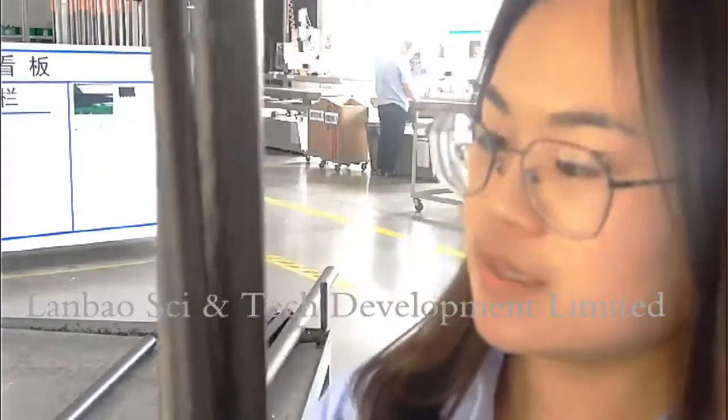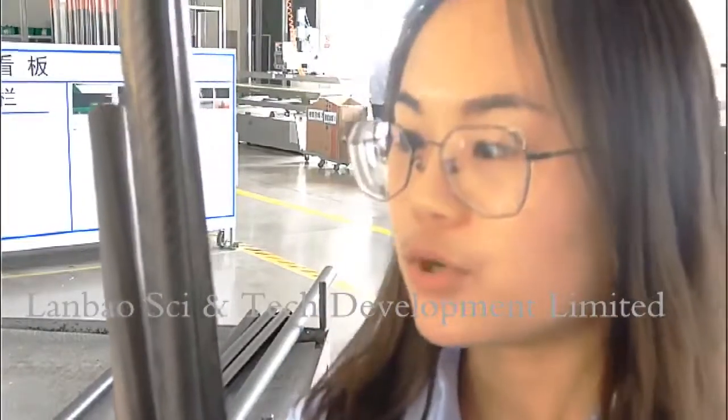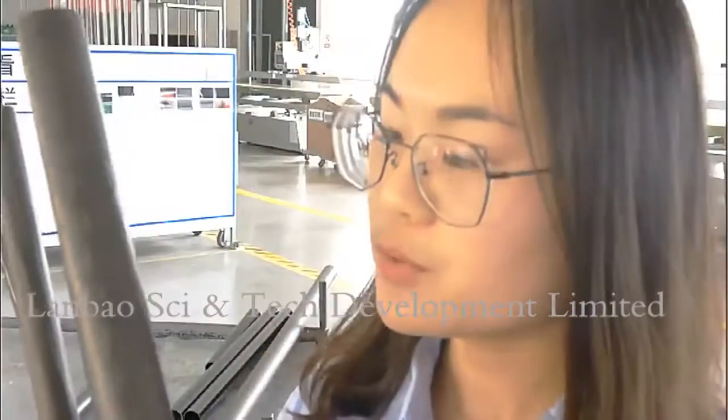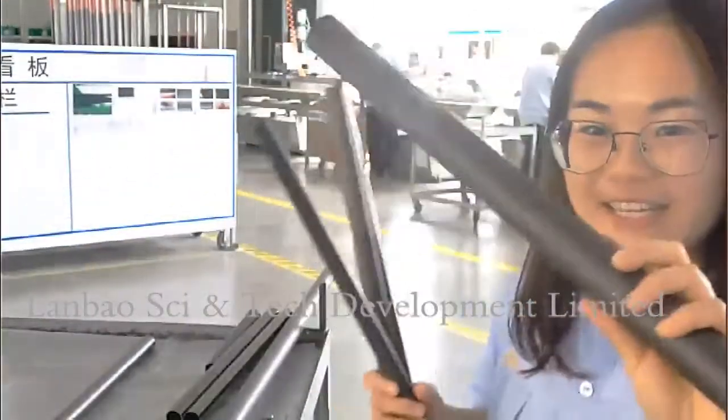And then, this one is 3K twill matte finish. And this one is a very beautiful surface — it's a cross woven matte finish. I like it. I want you to like it.